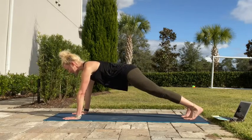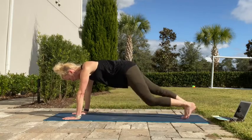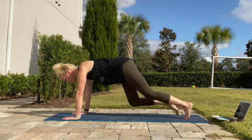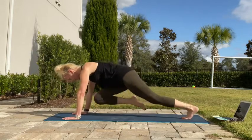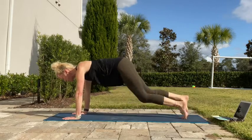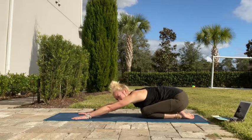20 seconds — here we go. Starting out nice and slow, feeling the core. And then if you want to go a bit quicker to get those heart rates up, go for it. Nearly there. Well done — keep pushing that mat away from you, don't let yourself collapse.